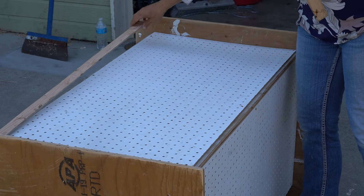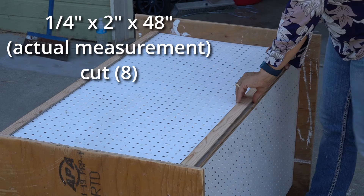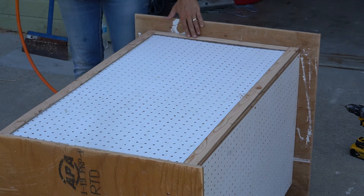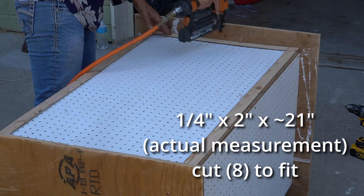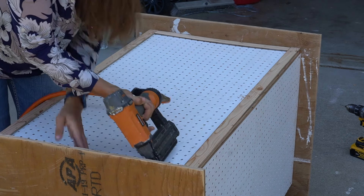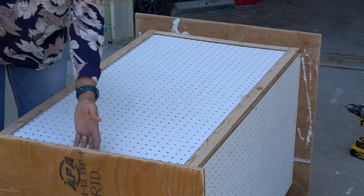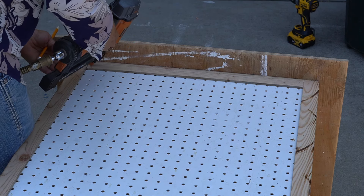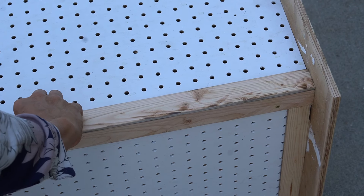Now I'm going to trim out that pegboard. For the long sides — the ones that will go vertical — those should be cut directly to what it needs because it's just that 48 inches. But the ones that go in between at the top and bottom, you're going to have to cut those exactly for where yours are. On two of the sides you'll do it flush, and on the other two you'll have it overlap.